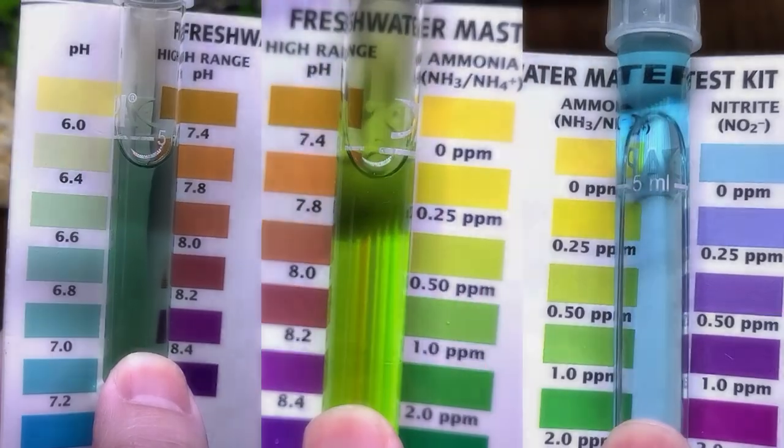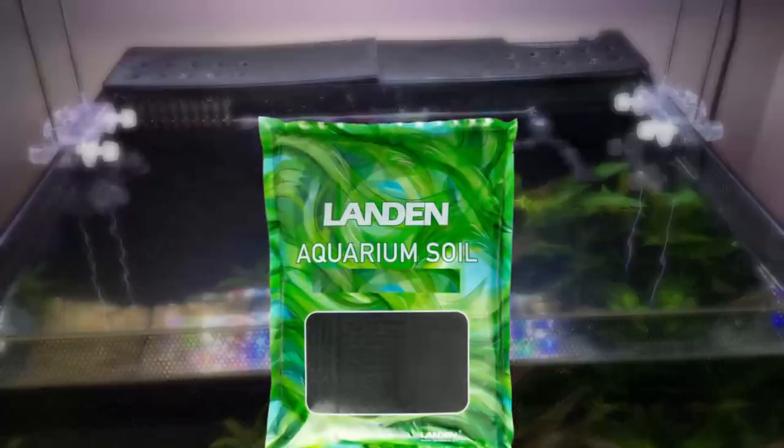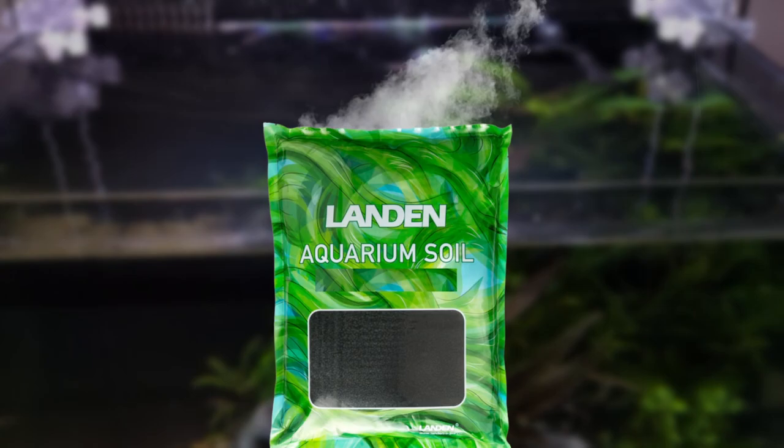What about the parameters? 6.6 pH, 1 ppm of ammonia, 0 nitrite, and 10 ppm of nitrate. These results are pretty standard, as I expected Aqua Soil to release ammonia into the water for a short period to initiate the nitrogen cycle.